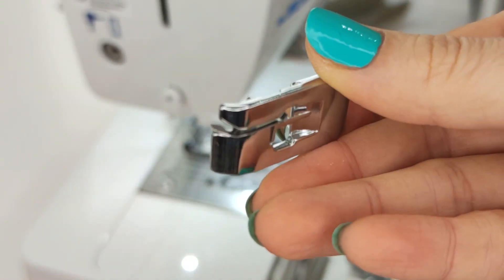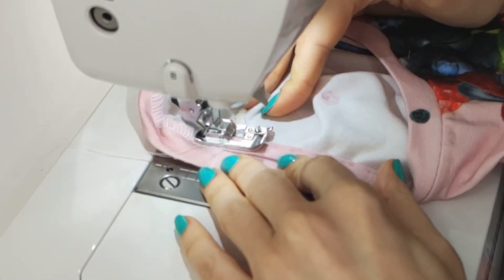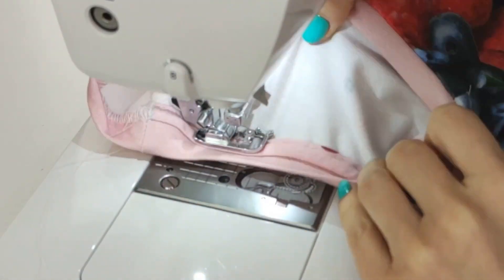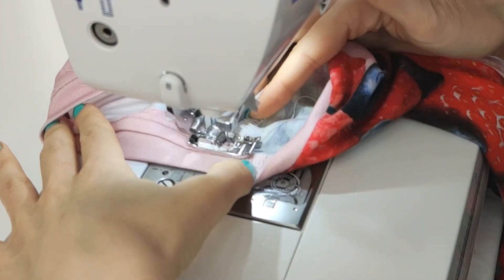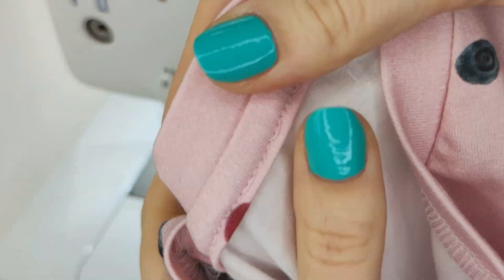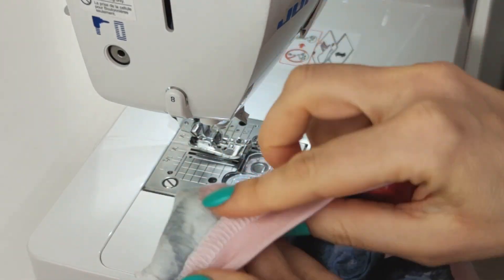For straight stitching I used this sewing foot — it came with my sewing machine. The seam allowance is directed downward.